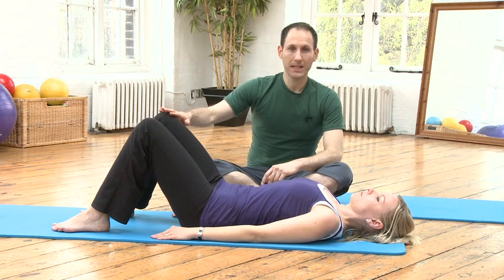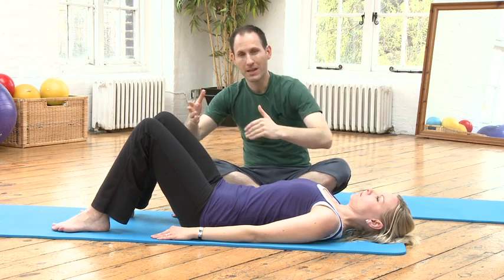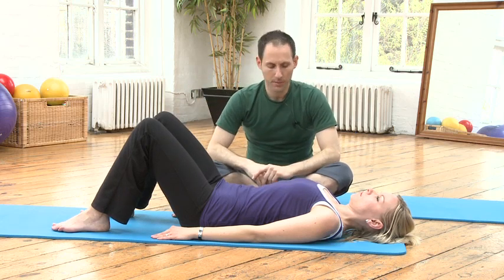I've asked Camilla to lie on her back with her feet wider than hip width apart. That makes it more comfortable and easier with the movement.